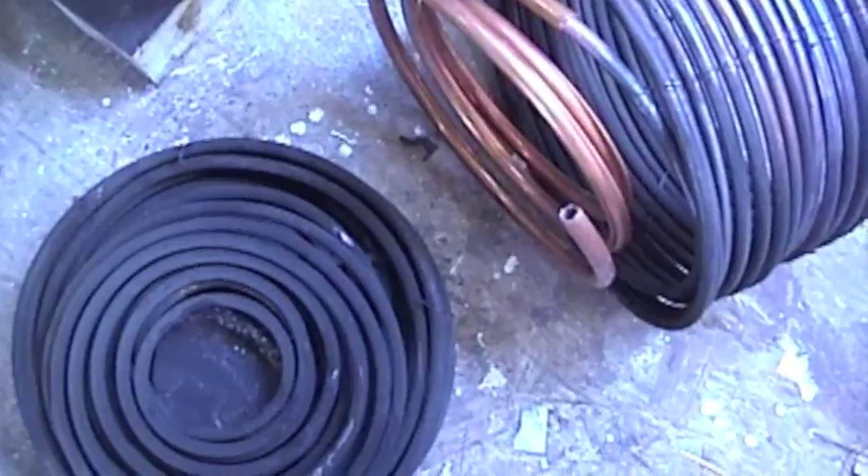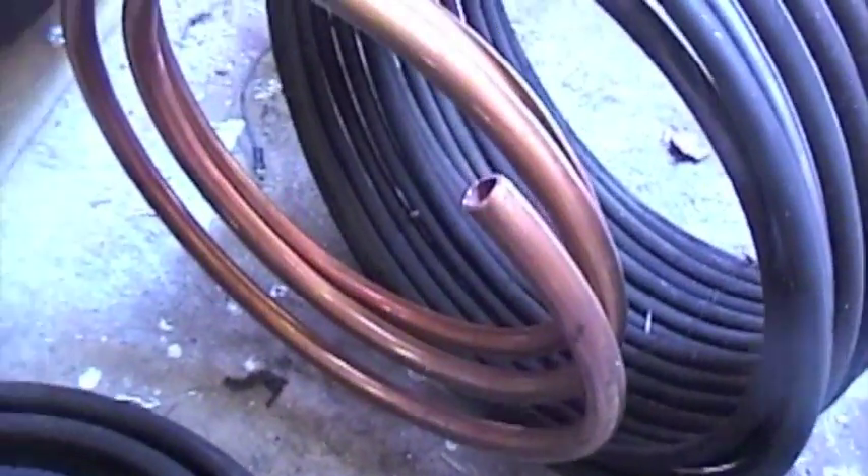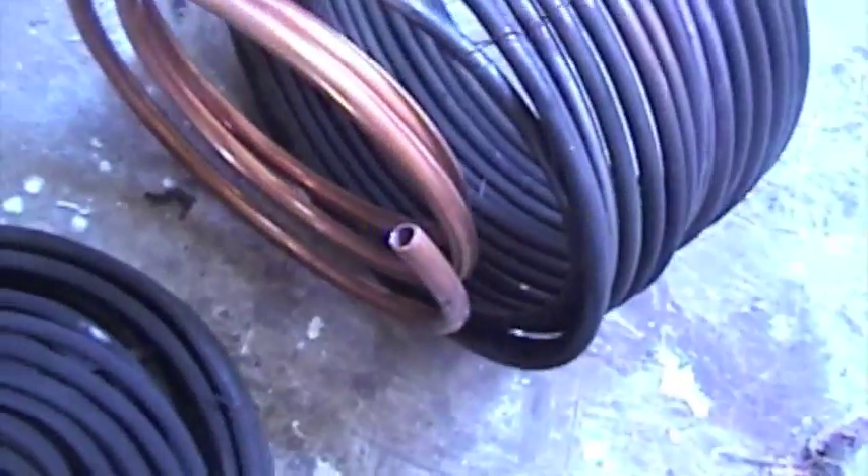I wanted to explain what I'm going to do here. I separated the spiral coil bank from the water wall and I'm going to add a three-eighths copper tube.